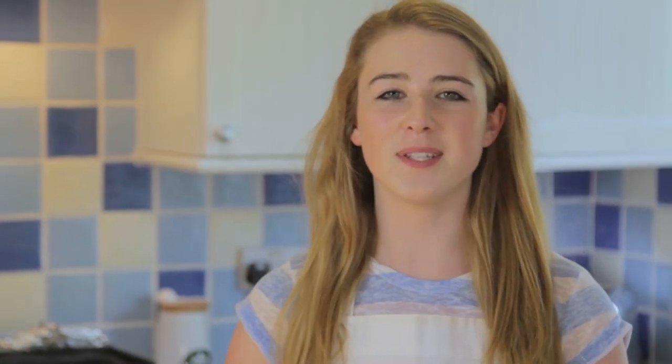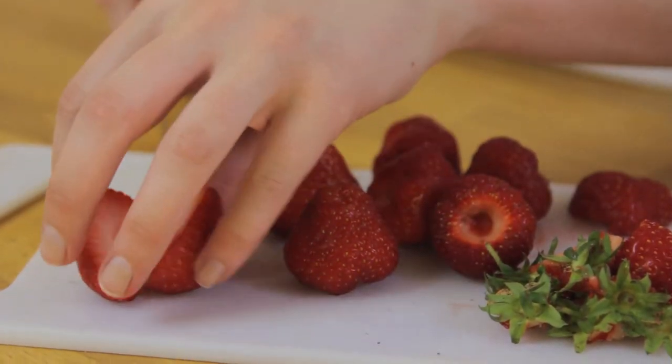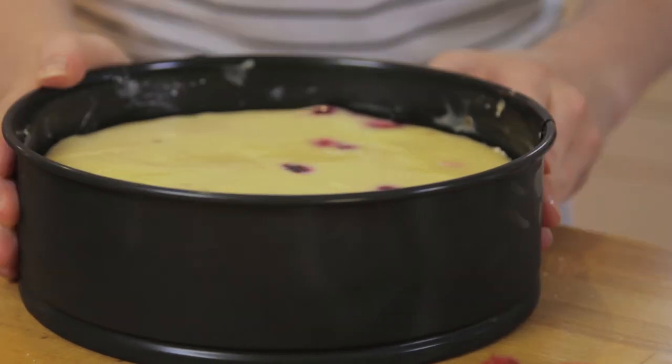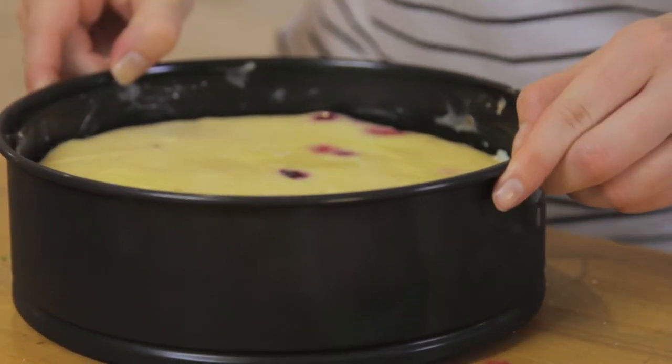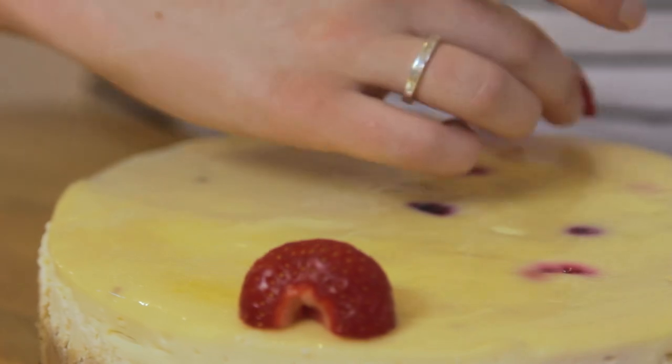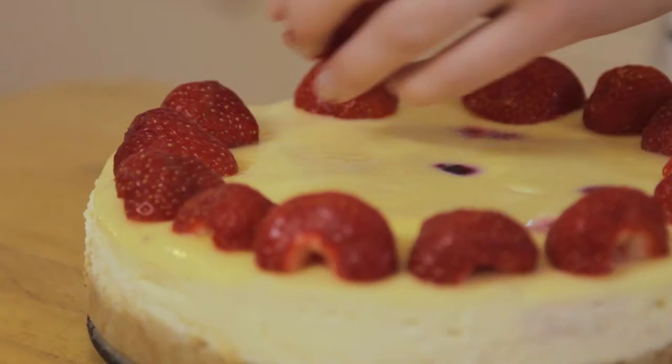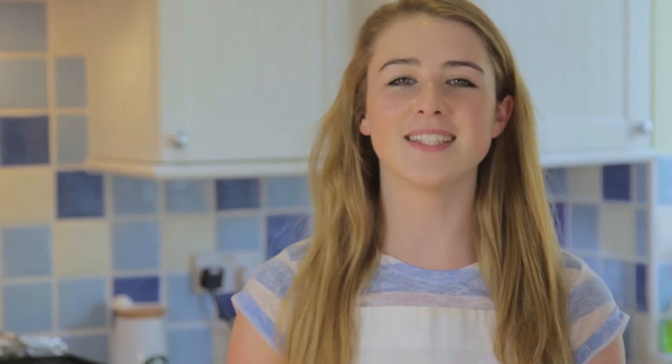To finish, decorate with some berries. I'm using strawberries today and I like to serve with some pouring cream. So that's summer fruits cheesecake — easy!